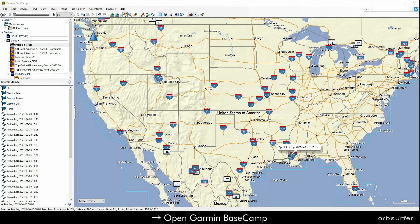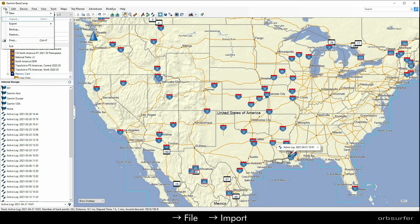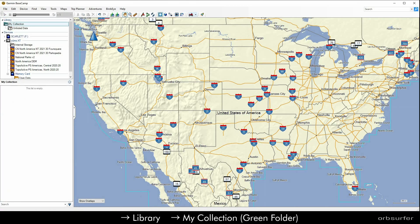If you want to import the GPS tracks into Garmin Basecamp, by default the little line after you click File and then Import is grayed out. In order to make it active, you just need to click on Library, the little green folder, and click My Collection.